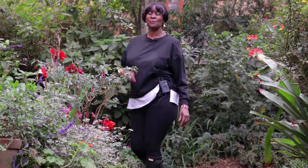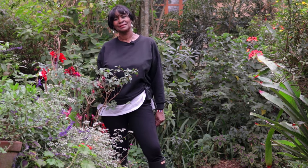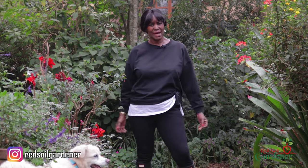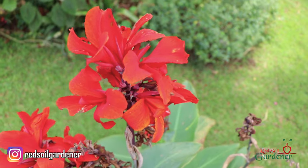Hello fellow gardeners, welcome back to my channel. My name is Alice and I'm the Red Soil Gardener. Today I'd like to introduce you to the canna lily. I've used canna lilies everywhere in my garden — along the driveway and in my happy place. Today I'm going to show you how to propagate and multiply them. It's a very simple task and I'd like you to walk with me through this journey.